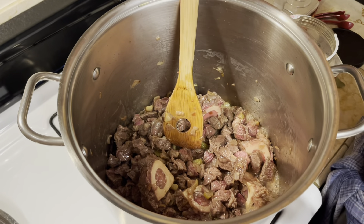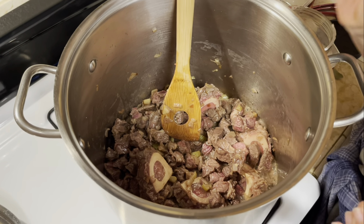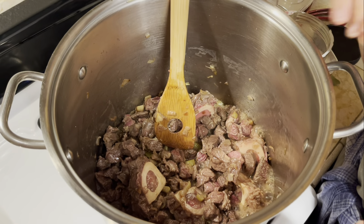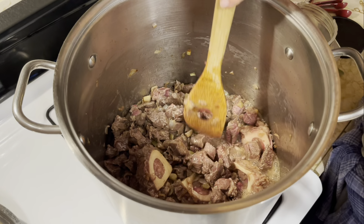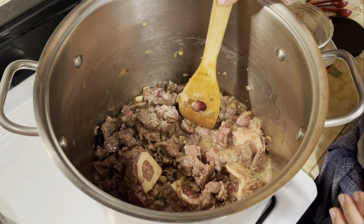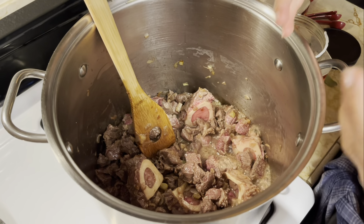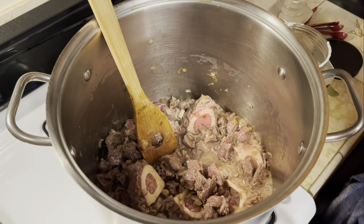We want to simmer the meat — we're not frying it, we're simmering it. At any point you do have to have a certain amount of moisture in the pot. Right now this looks perfect — we have some fluids and I'll be checking periodically to make sure we maintain this amount of moisture so the meat is cooked with steam and with the heat itself.